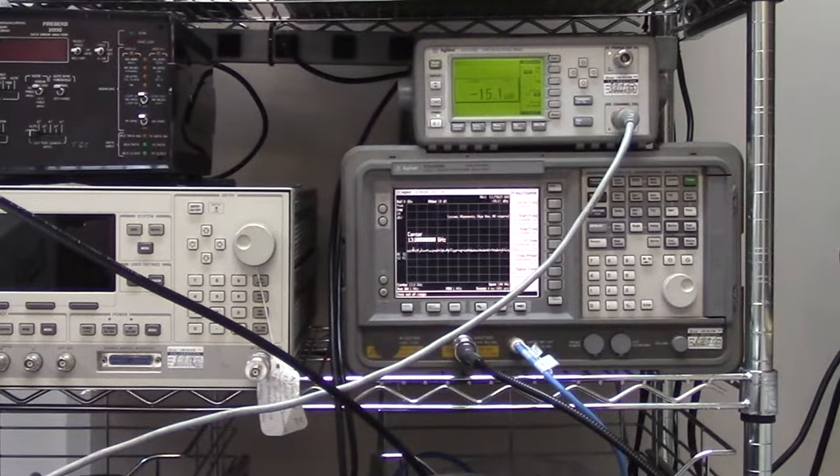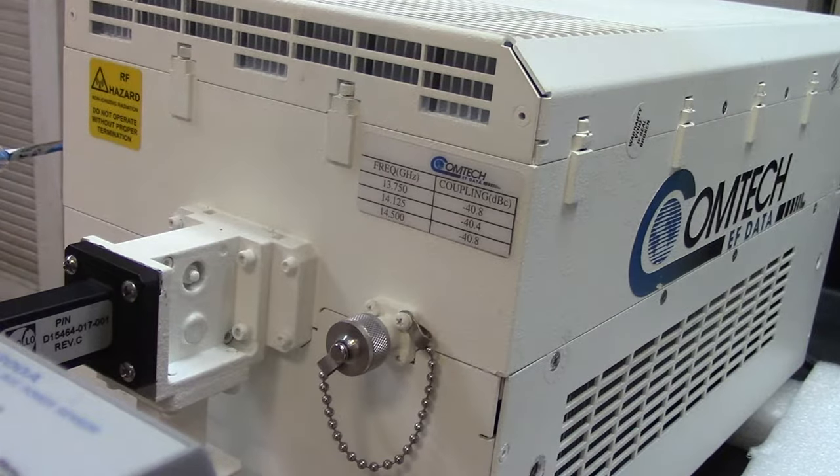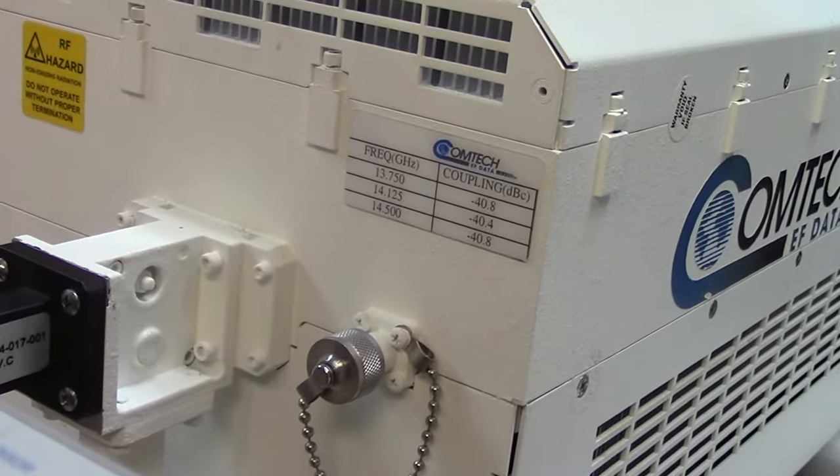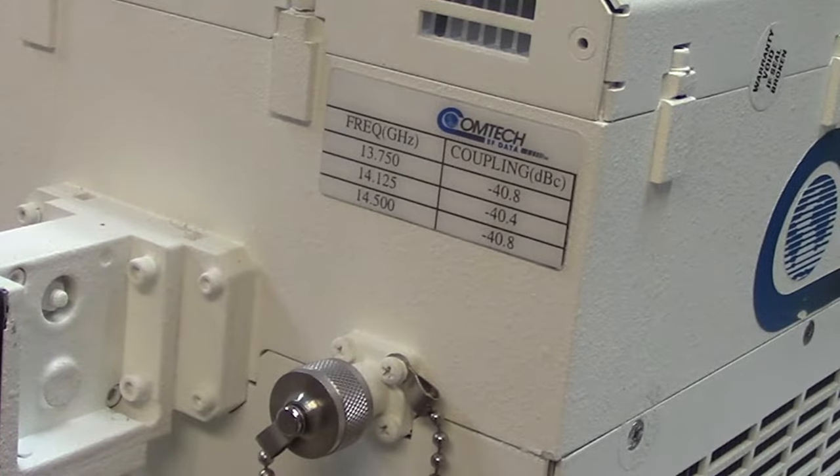Below is the Agilent spectrum analyzer and on top is the power meter. There's another connection on the side of this BUC — if I were not using this cross-guide coupler I could connect directly to that silver port, which is an attenuated output measuring port. You can see from the label that it's attenuated to minus 40.8 dB at 13750 MHz and minus 40.8 at 14.5 GHz, showing the total output range of this BUC across the complete KU band frequency range.